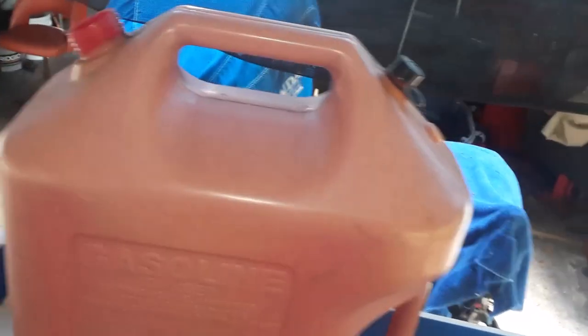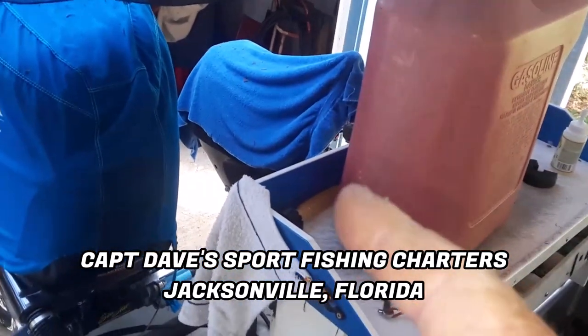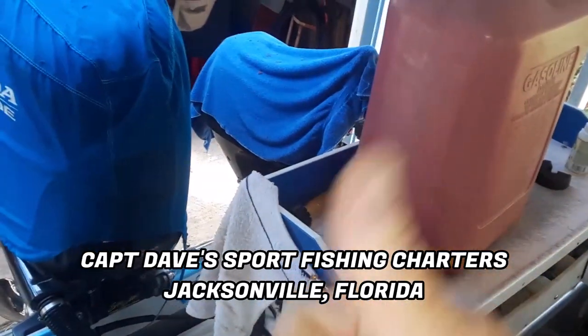If I look down in there, it's damn clean. So where did I just pick up those metallic little tiny pieces? I'll tell you where — from the gas station. This is the Jetty Wolf, Captain Dave Sport Fishing, signing out. Just another FYI — I'm looking after y'all. See you on the next one.